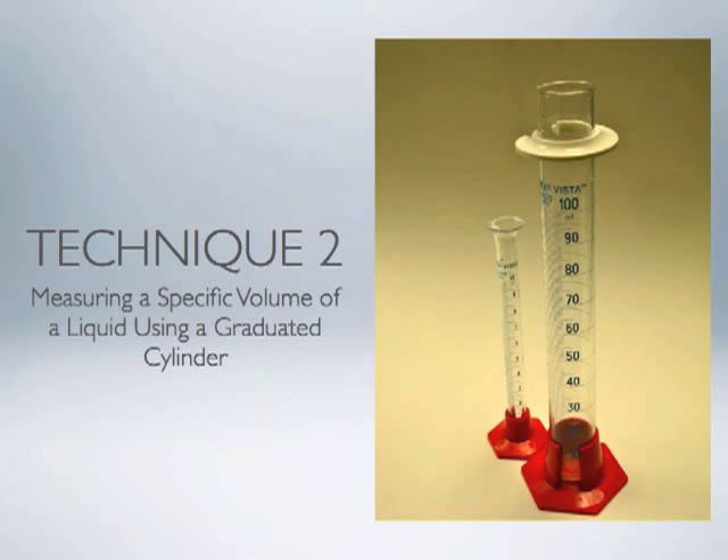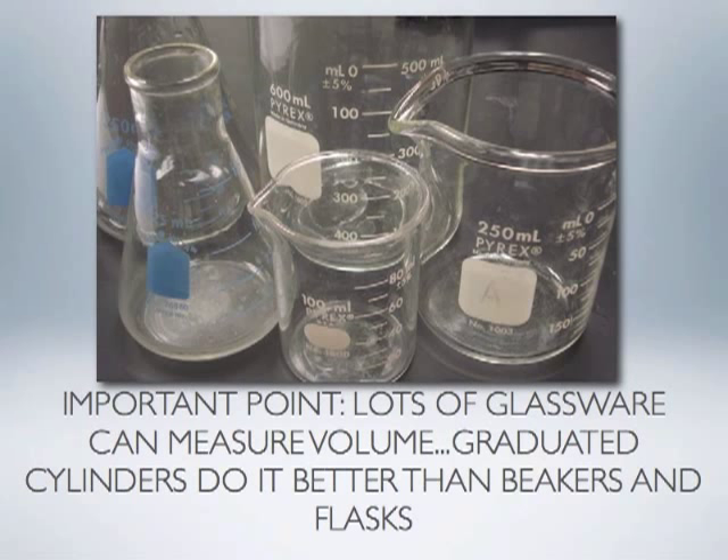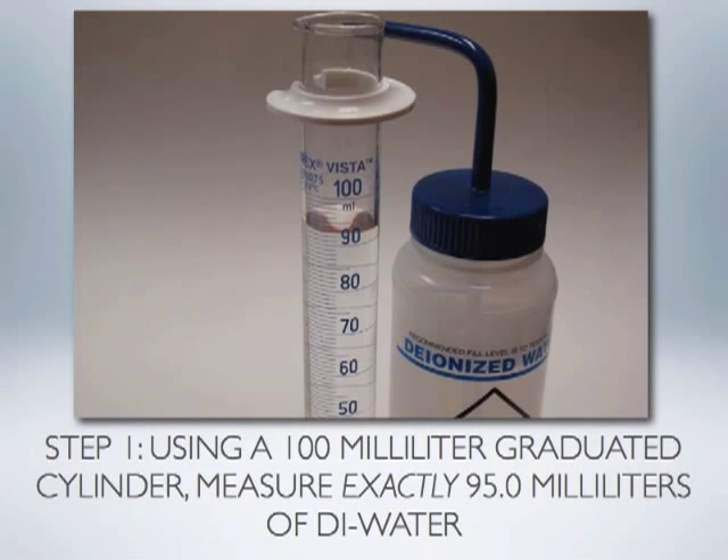Another common technique used in the chemistry laboratory is being able to measure a specific volume of a liquid using a graduated cylinder. An important part of doing any job correctly is selecting the right tool. Lots of different glassware can be used to measure volume, but remember — graduated cylinders do that job much better than beakers and flasks. Since our goal is to measure exactly 95.0 milliliters of water, we select a graduated cylinder with a maximum volume of 100 milliliters.